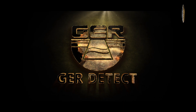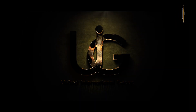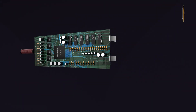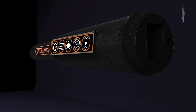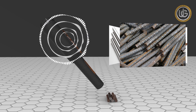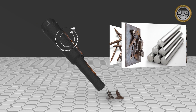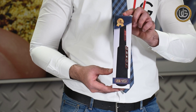GER Detect, together with UIG detectors, innovated the UIG pointer to be the first of its kind in the world to detect metals, identify and distinguish them simultaneously whether they are precious or not. The best device for detecting gold and precious metals — multi-use and high precision in all conditions, fields and regions. We present to you the UIG pointer with all its attached components.